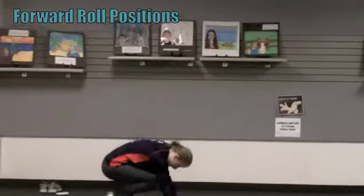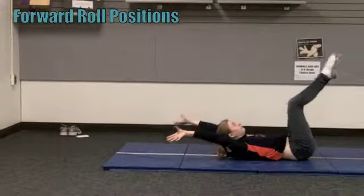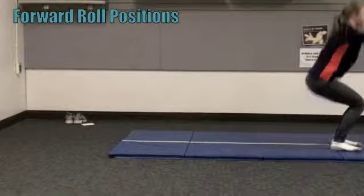There are six main positions to a forward roll: one, two, three, four, five, and six.